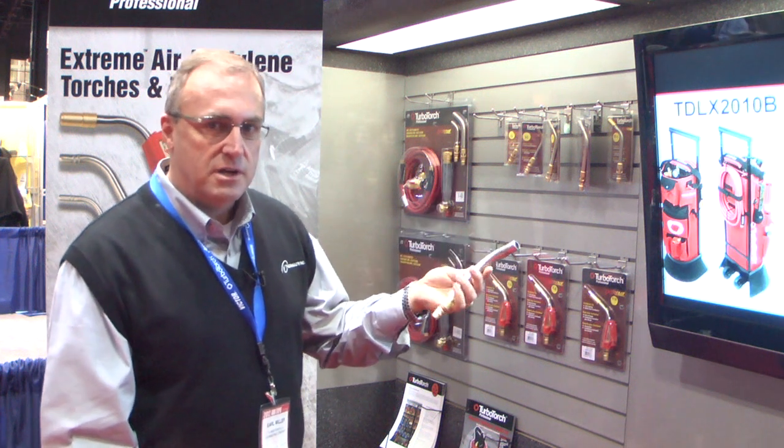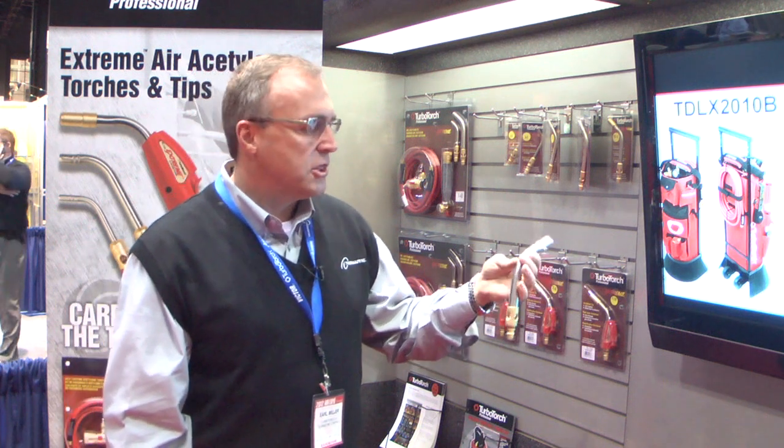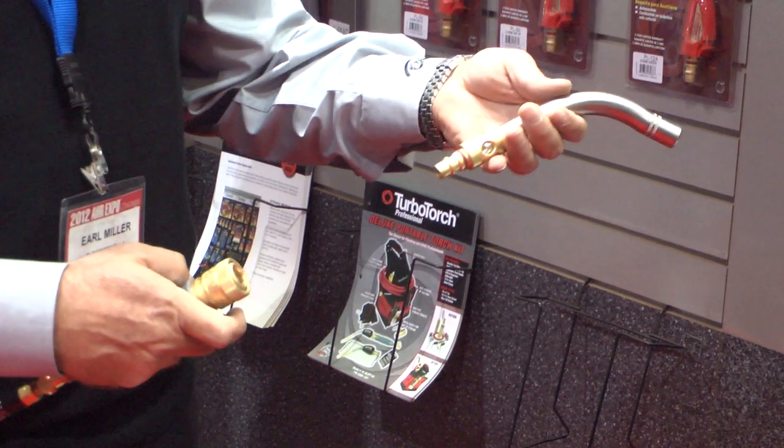This is the A32 — our biggest tip. I would use this tip if I was brazing 4 inch copper or soldering 6 inch copper. We call it the A32 because it uses 32 cubic feet of acetylene an hour.